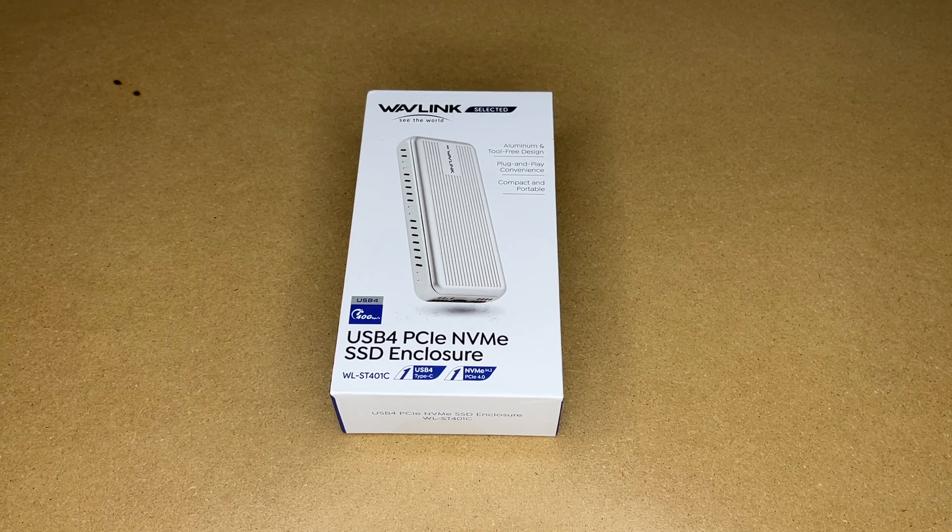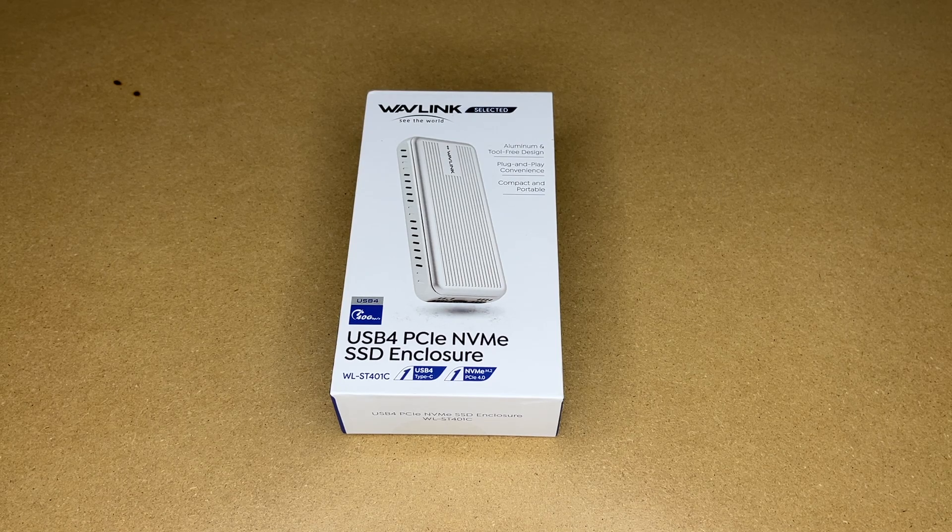Welcome. In this video I'm going to be taking a look at this Wavelink USB 4 PCIe NVMe SSD enclosure. This was provided to me by the distributor, but they're not compensating me for this video and they're not reviewing it before I post it. If you find this video helpful and you want to purchase one of these, I'll put a link to it in the description, and if you use that link, it helps me out a little bit and doesn't cost you anything extra.